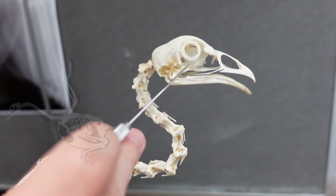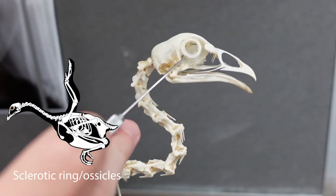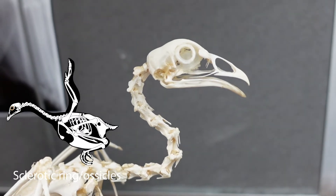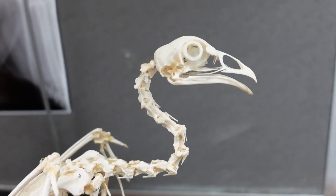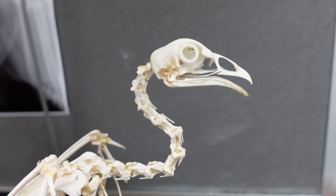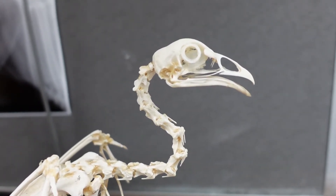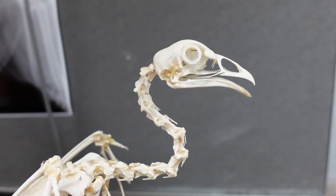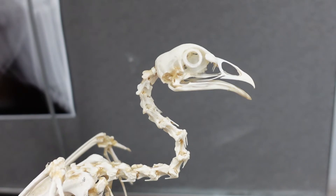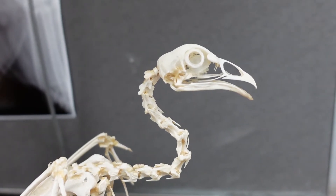This is the sclerotic ring, or sclerotic ossicles. It's a bone within the eye — you'll talk about them quite a bit in lecture. This is about what we're going to get to in lab as far as sclerotic ossicles go, but they're pretty interesting. They're for muscle attachment and for maintaining the shape of the eye when the eye is not just a sphere, like in mammals.